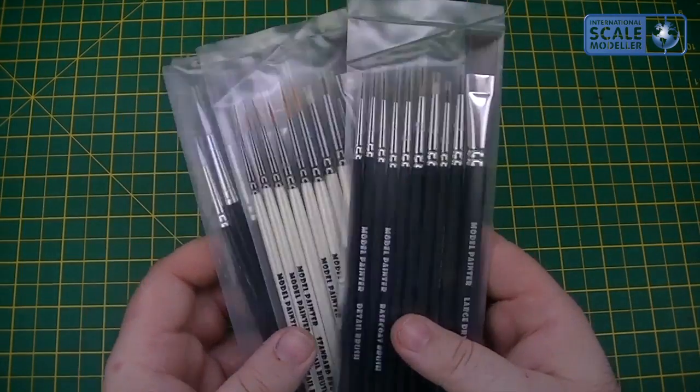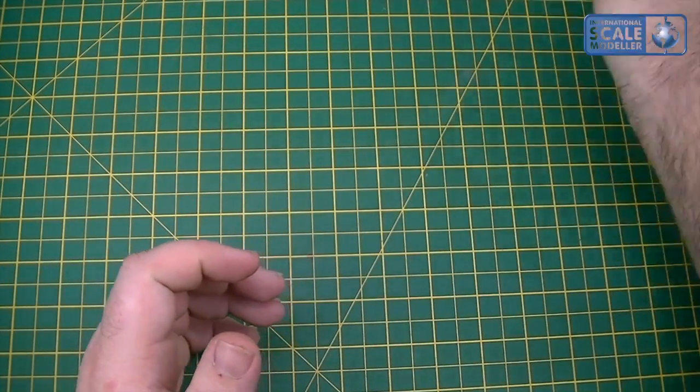Like I say, the sets have gone to the lucky winner of the Christmas prize draw — well done — so you've got a nice set of brushes on the way, as well as all those other goodies.